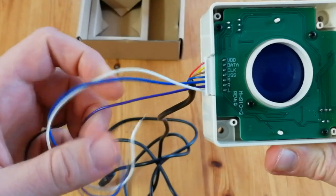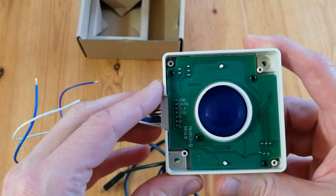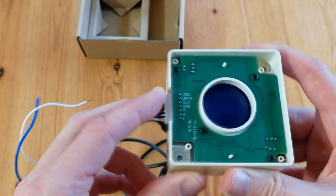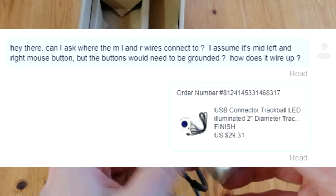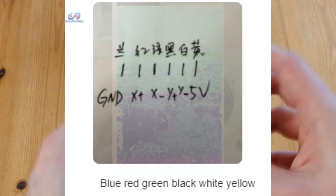I've had this sitting on the shelf for a few months and the thing that concerned me was these loose wires. I messaged the company and they gave an answer — and here's my reply.